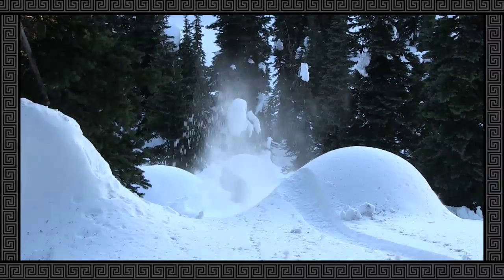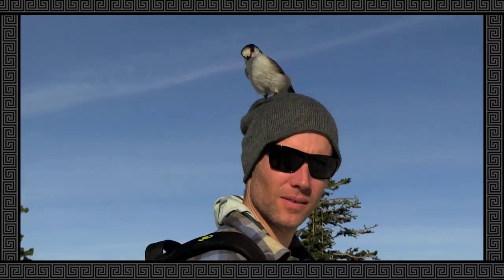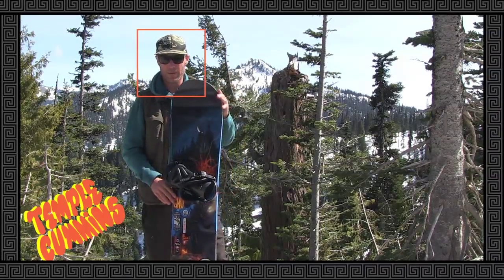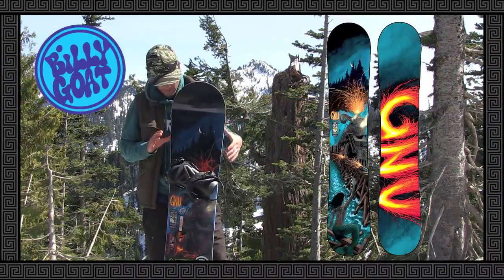The board really feels like it's connected to my brain. My name's Temple Cummins, and I'm riding the Billy Goat.